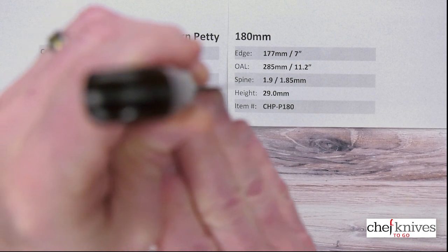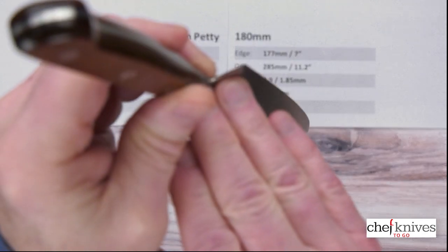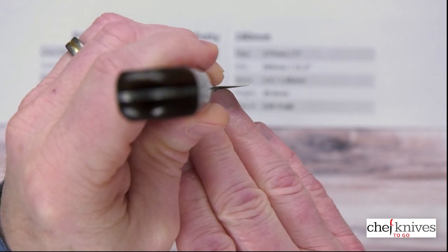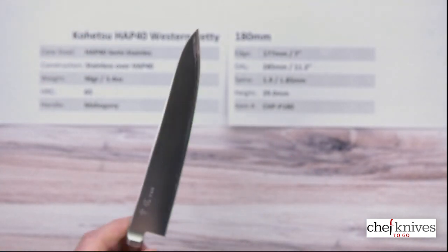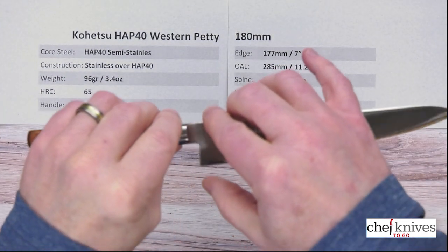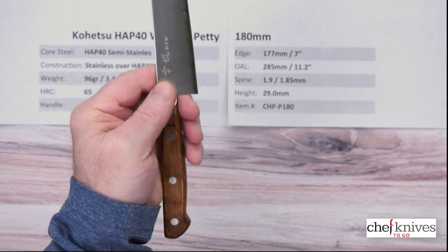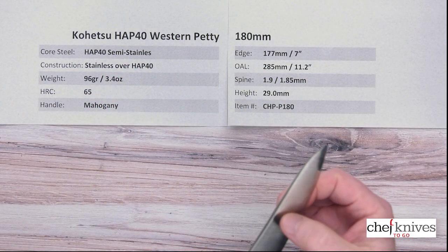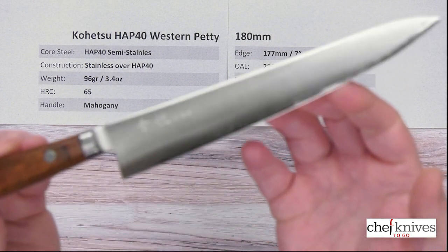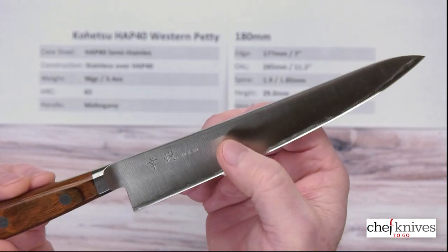The blade's got a fair amount of stiffness to it — it's got some backbone to it. It's pretty thin right at the edge there as well. Not a particularly tall blade; height's about 29 millimeters at the heel. But it is a thin neck, so you've got a little bit of room there for your fingers. This might make a great knife for trimming meats, silver skin on larger cuts where maybe the 150 is not quite big enough.